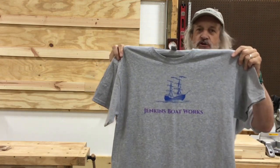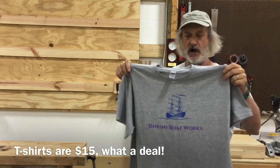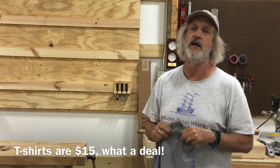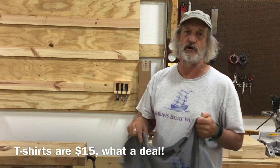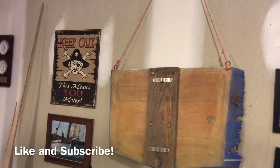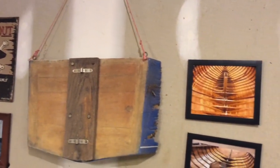Thanks for watching. As I mentioned at the start, we do have the new Jenkins Boatworks t-shirts in — one size fits all, or all extra large — first come, first serve. We got a small shipment in; if you're interested, leave a comment below and we'll get it out to you. Also, if you're on Facebook, we have the Haven Twelve and a Half group — answer a couple of quick questions and we can get you in. There are several other builders as well as cool pictures of Herreshoff 12s and other interesting stuff related to the Haven. See you next time, thanks for watching!